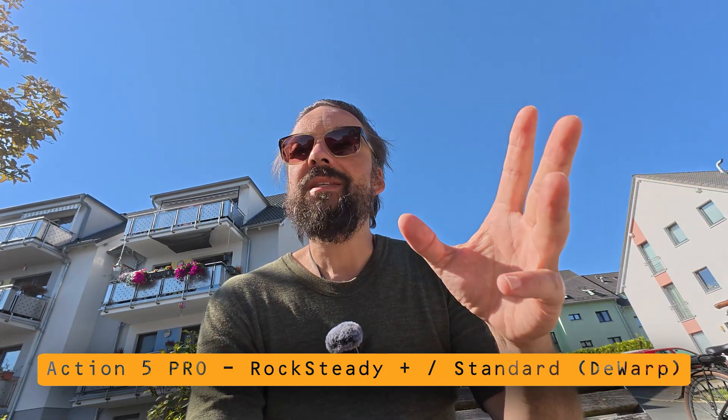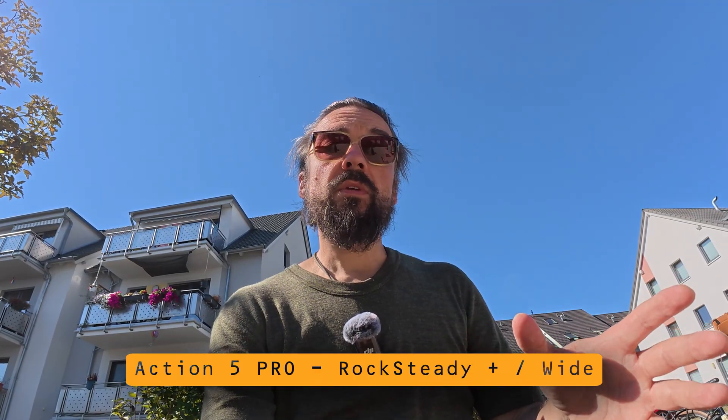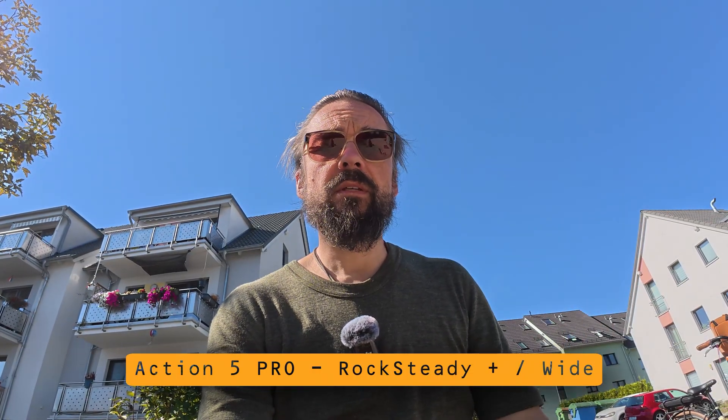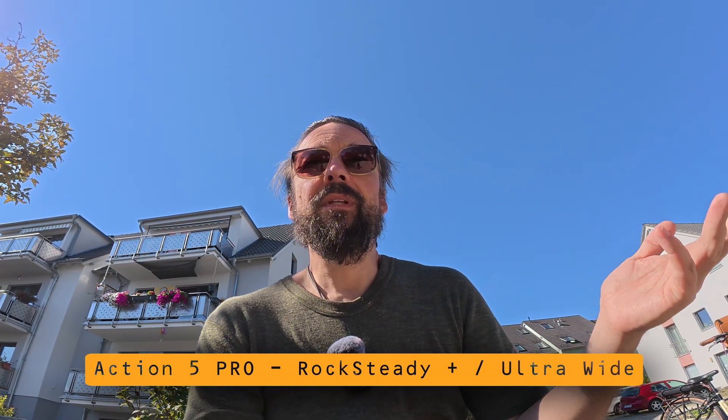This is Rocksteady Plus in D-Warp mode, basically 17 millimeter. I shake the camera — it looks like this — and we can still bend the image. This is Rocksteady Plus in wide mode, again 17 millimeter equivalent; when I shake the camera it looks like this and I can still bend the image. And this is Rocksteady Plus in ultra wide — they again say 17 millimeter focal length equivalent, which completely doesn't make sense to me. This is when I'm shaking the camera, and we can still bend the image.